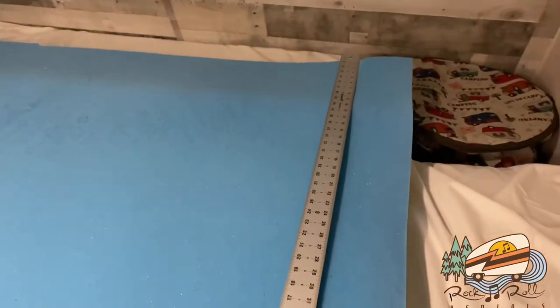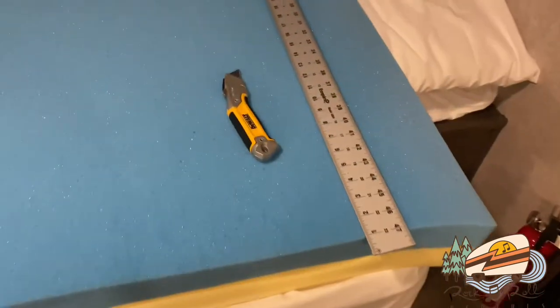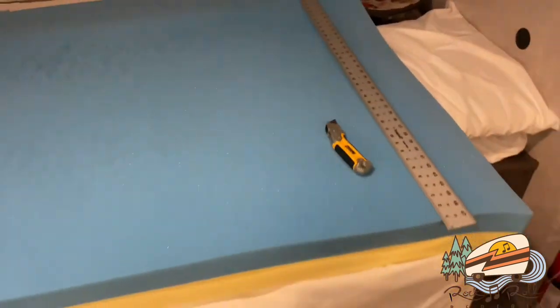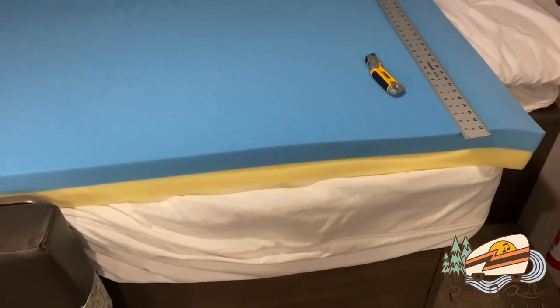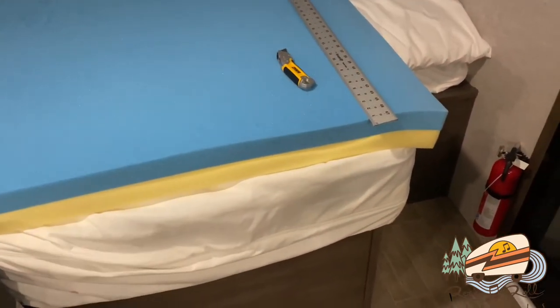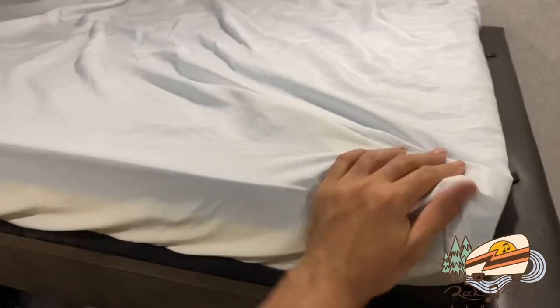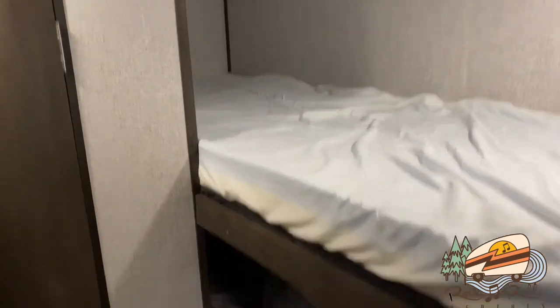To cut the mattress topper, I'm just using a four-foot square so I can get a good cut line. I measured in two different locations and then lined the ruler up so I can get a really good cut. It's probably not going to be the most clean — I just need it rough enough that it's essentially squared off. I'll put it in the mattress cover and you really won't be able to see the side that's been cut anyways, so as long as it fits in there, I'm good with that.